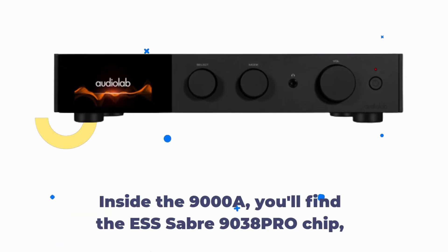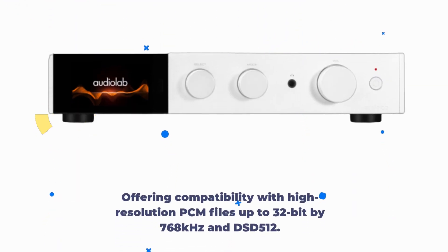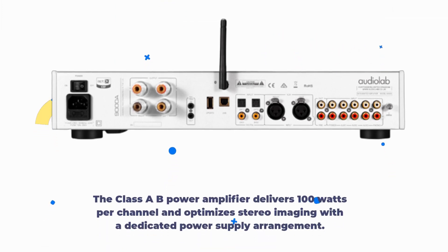Inside the 9000A, you'll find the ES-Saber 9038 Pro chip, offering compatibility with high-resolution PCM files up to 32-bit by 768 kHz and DSD 512. The Class AB power amplifier delivers 100 watts per channel and optimizes stereo imaging with a dedicated power supply arrangement.